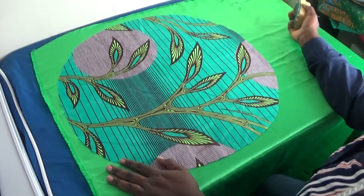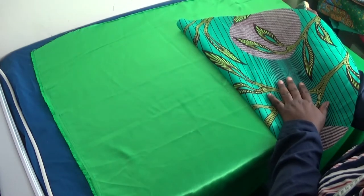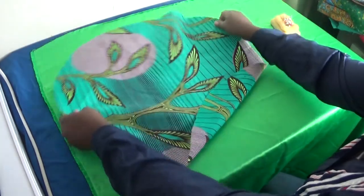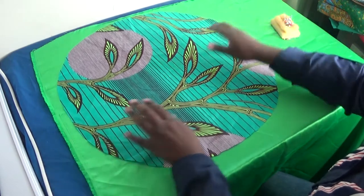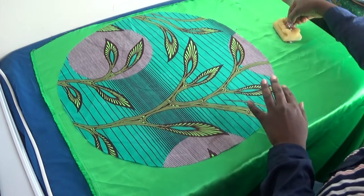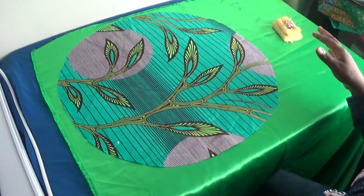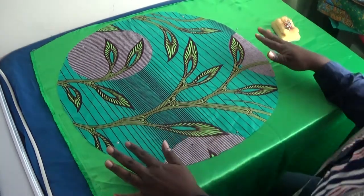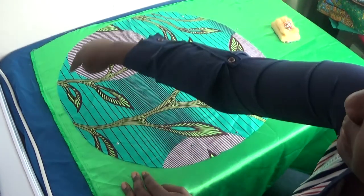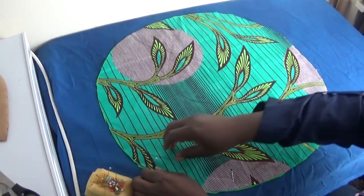This is the satin. What I did was simply place the right side of my fabric to the right side of the satin. I'm going to arrange it, then take a pin because I don't want it to move when I'm cutting. I use the pin to secure it to the fabric. Now that it's secured, I'm going to cut around from this place to this place. Now I've cut out the circle.